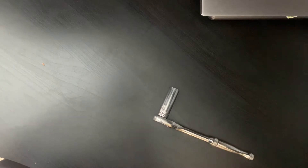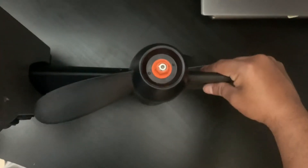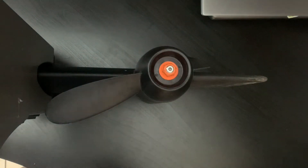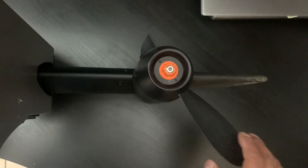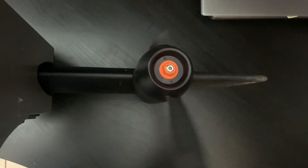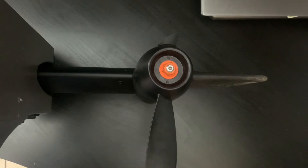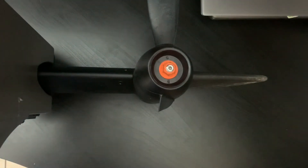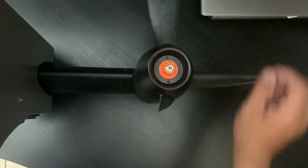I'll post a picture of that tool right here. Basically, this is what my PDL drive looks like right now — I'm only showing you the bottom half. While I was out there pedaling around, I believe what happened was when I came across that log that was submerged, my propeller clipped one of the fins off.